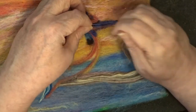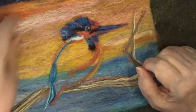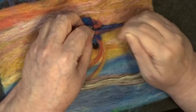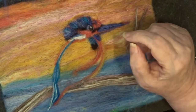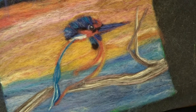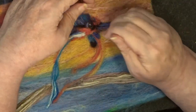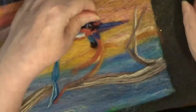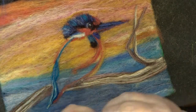A little bit of highlight now on the beak, which I said we would be doing — just a bit of lighter blue there to make the beak pop a little bit more. All the time I'm looking for areas that are not completely felted down where there might be bumps or loose ends. A little bit more work round the eye now — a little bit more black going in there. That's it — makes his eye really stand out.